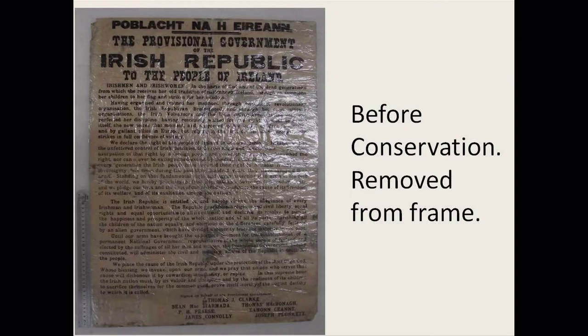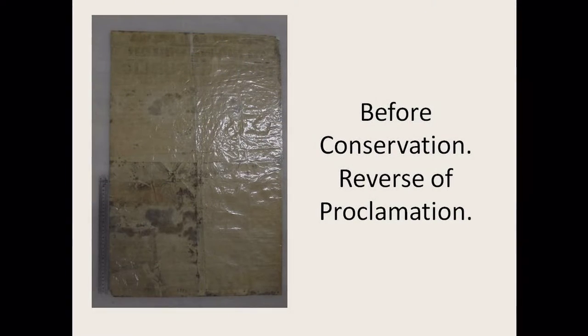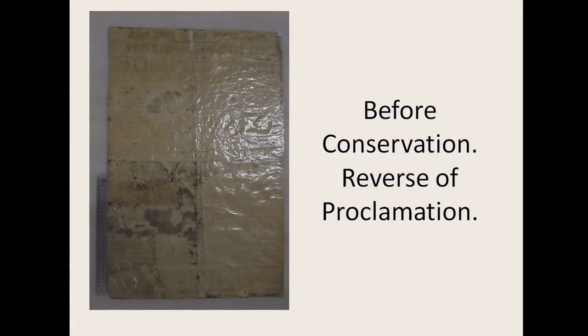The frame it was in was also a little bit tight, putting pressure on the paper and causing further tearing and slight damage. So the first step was to take it out of the frame. This is an image of the front of the proclamation before conservation. You can see the shine on it is from the sellotape, and it has various stains on it.